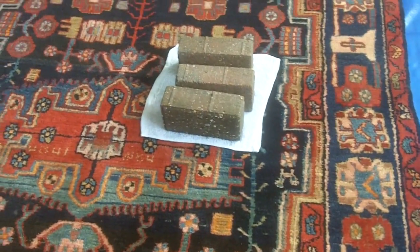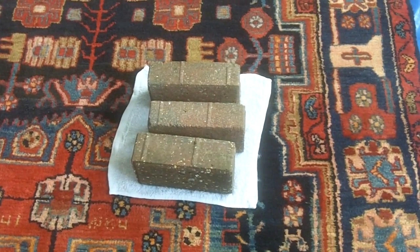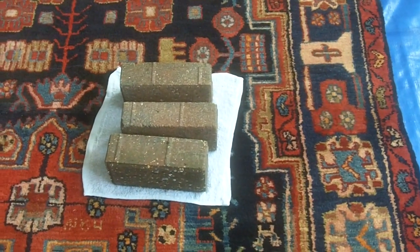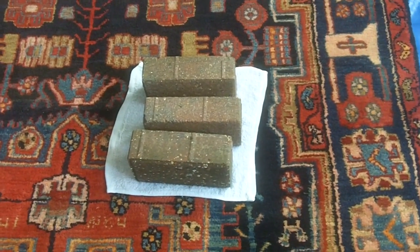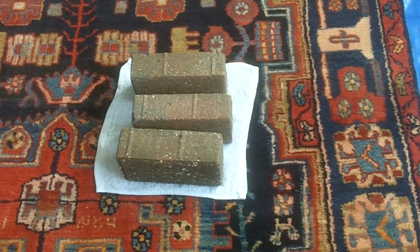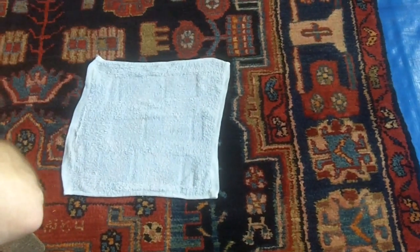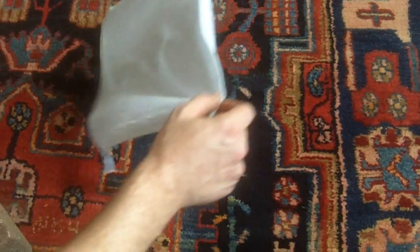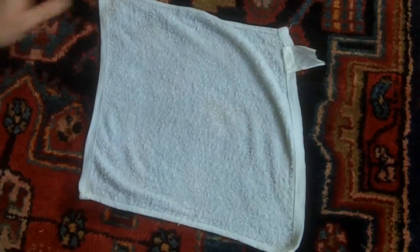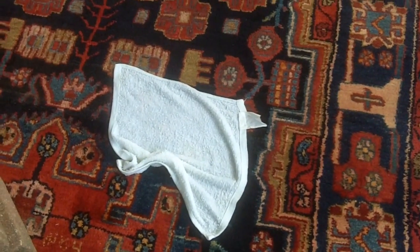So the rug has had a good dusting and this is the top side. This towel has been impregnated with the cleaning solution which we hope to use on the rug. We've put these bricks on top and we're performing a bleed test — what we're trying to establish is whether the colours in the rug are stable or will they run. If they're going to run, the colours will run into the white towel. That's been on for ten minutes or so. Let's have a look at the back of the towel. So this rug is fine to clean.